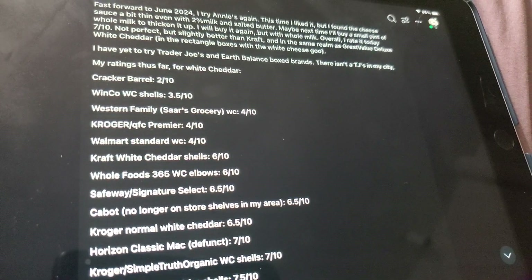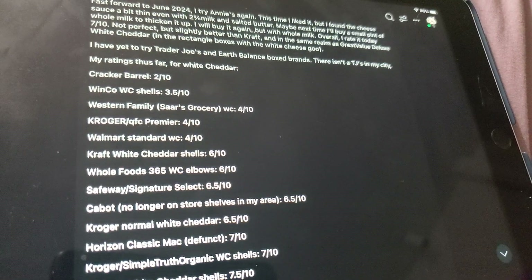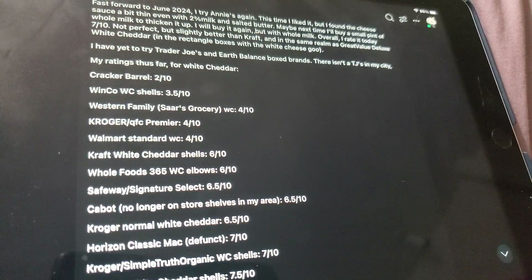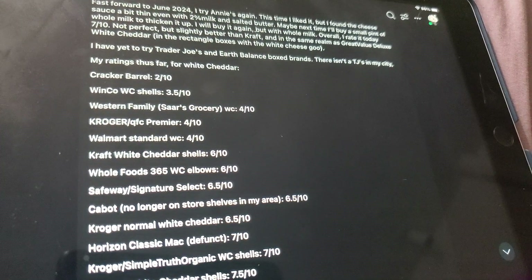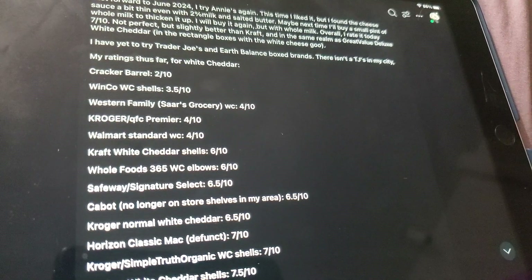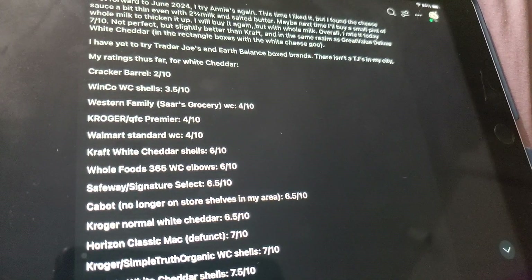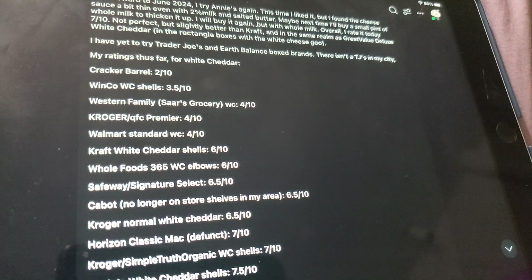We have Walmart Standard White Cheddar in the standard box — the El Cheapo. 4 out of 10 again. It's not that good. I'll eat maybe 50% of it and then I'll be like, okay, that's enough. Kraft White Cheddar Shells — I can buy that at any store. They're okay, but I'd rather have something better.